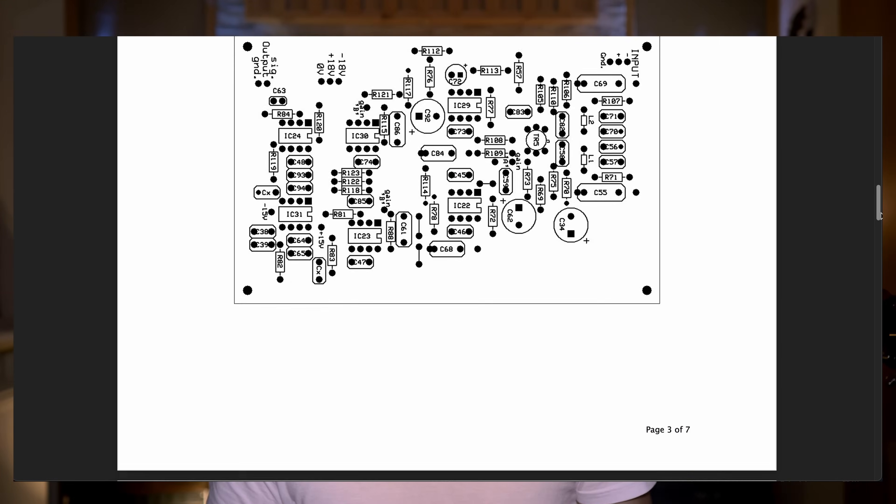I'm not the first one cloning this preamp. Back in 2003, a man named Keith Andrews — I think he was an SSL tech — published the schematic and made it accessible to the DIY world. But it was, and still is, a very challenging project because you have to etch the PCBs yourself, you need a power supply, and in the original schematic there is no phantom power and no phase reverse, so you have to do it all by yourself.